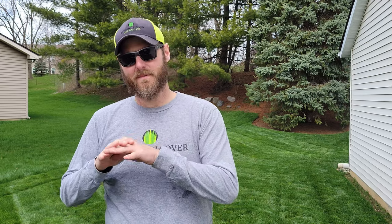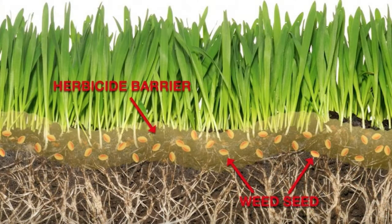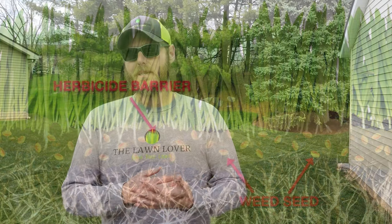Before we get too far into this video, I want to talk about what a pre-emergent herbicide is. As its name suggests, this herbicide is going to be applied to your lawn before the weeds germinate — that's why they call it pre-emergent. You put it down before the weeds emerge, and this is going to prevent them throughout the season from germinating and causing your lawn to fill up with weeds. This herbicide provides a barrier over the lawn that attacks sensitive root tissues of newly germinated seedlings and prevents them from growing, resulting in their death.